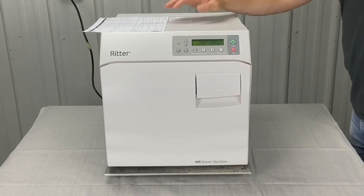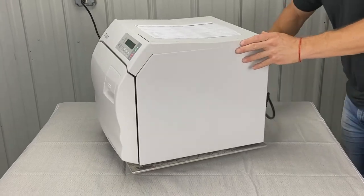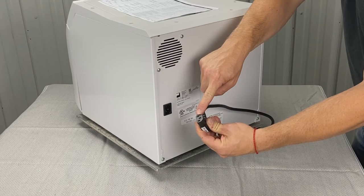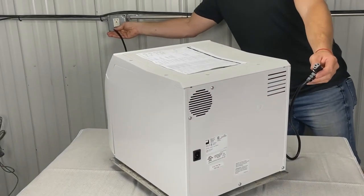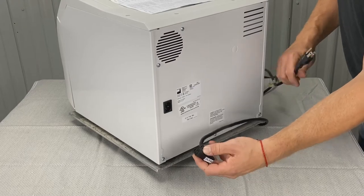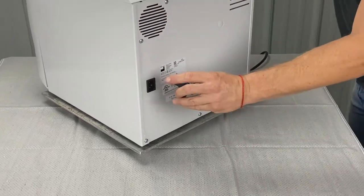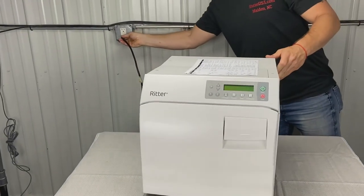We're going to check the power cord connections. Spin it to the back — as you can see, this is a detachable cord. You're going to want to pull this off and inspect it. Pull the power from the wall first, then unplug here at the machine. You're going to want to look for melted or swollen connections, and also look for melted or swollen connections right around these posts. Then plug it back in at the back and then back into the wall.